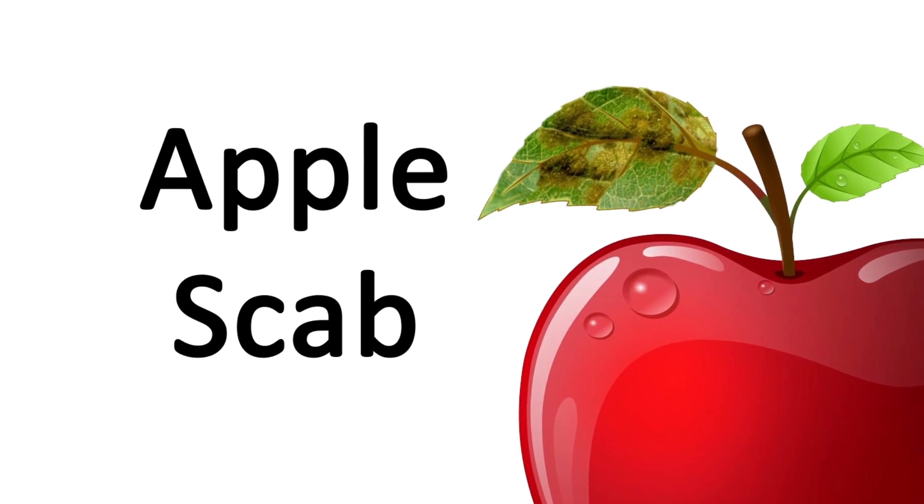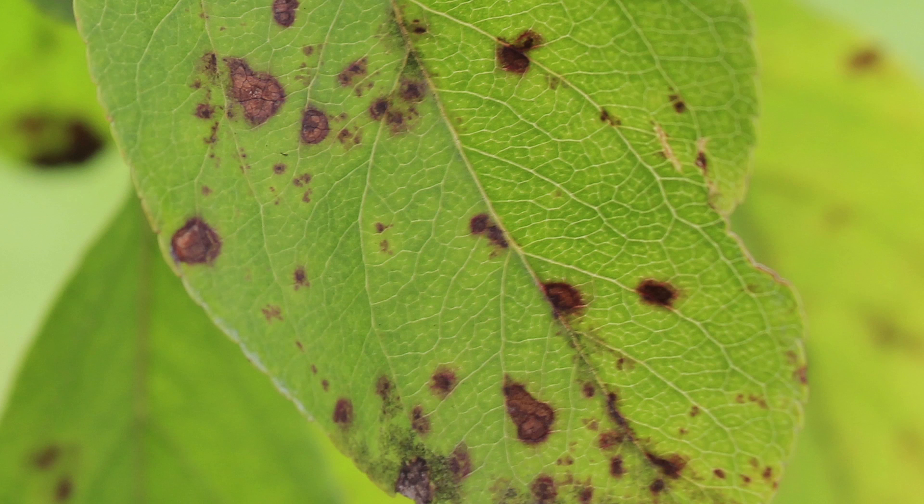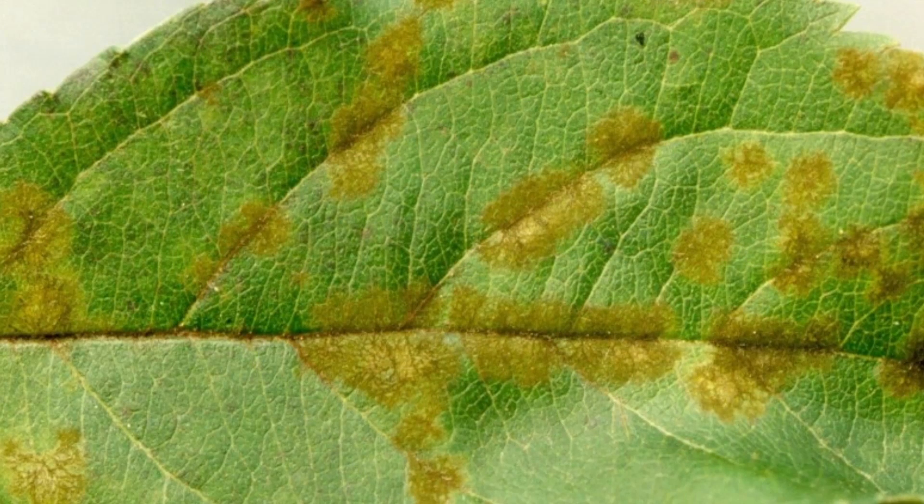Apple scab is a leaf disorder — you'll see little black dots and discoloration of the leaf basically. It's an aesthetic disease; it really doesn't kill the tree outright, but you want your tree to look good.